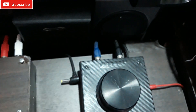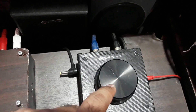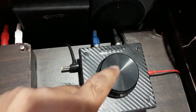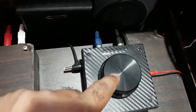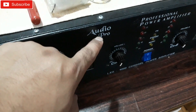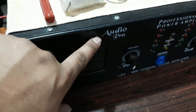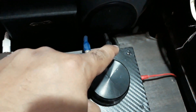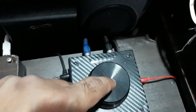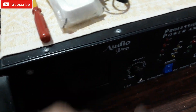These are the preamp connections coming out from the amplifier — from the volume control of this amplifier — going to the back of this power amplifier. This channel has a subwoofer filter on this side. That's the stereo pre-output from the volume control going to this subwoofer amplifier.